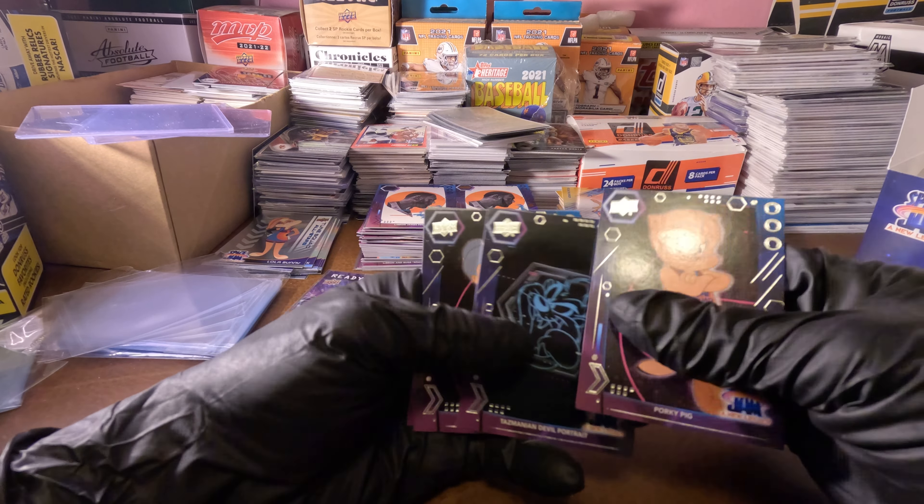Ready to jam! Bugs Bunny — wow, that's all I can say. That's the fourth Bugs Bunny! Look at the jam we got.